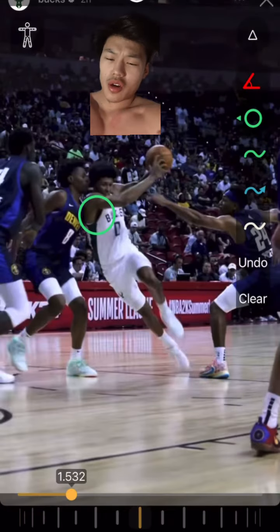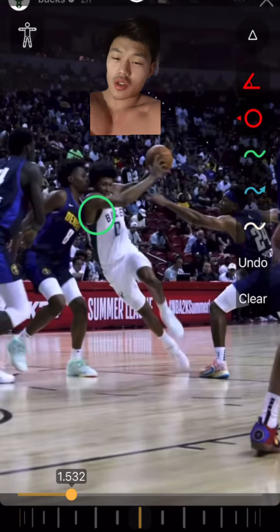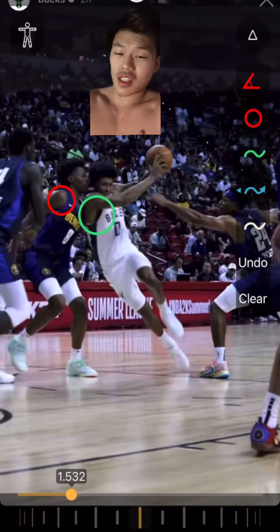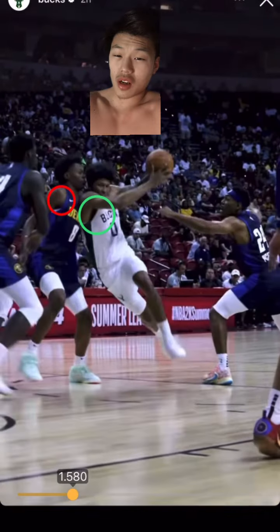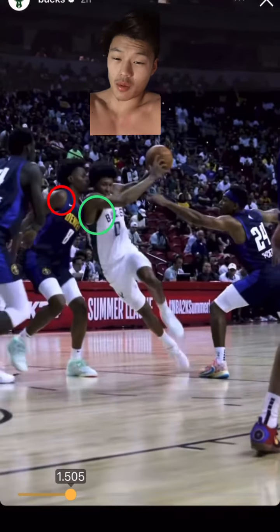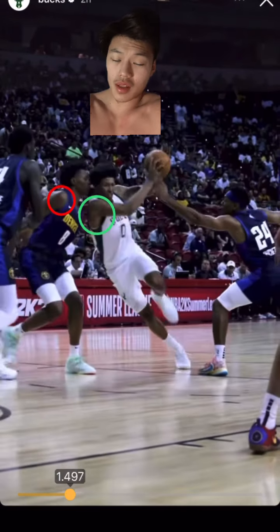Marjan's shoulder is going to bump this defender, and what I want you guys to notice is that this motion starts from the hips. Marjan, since he's in his back chain during this bump, is going to cause that defender to go into the front chain and move him backwards.